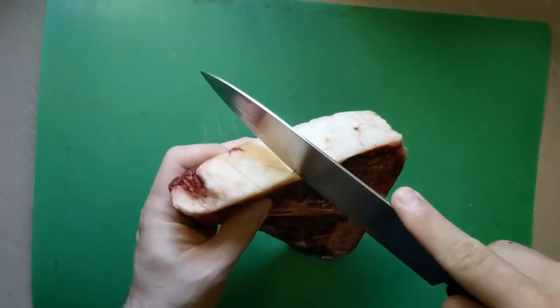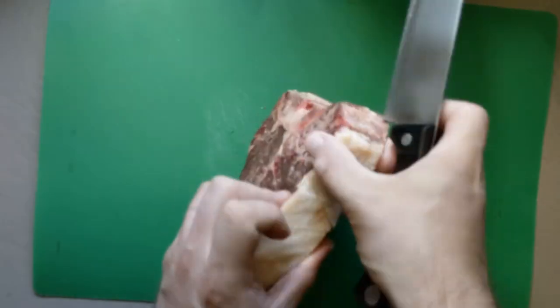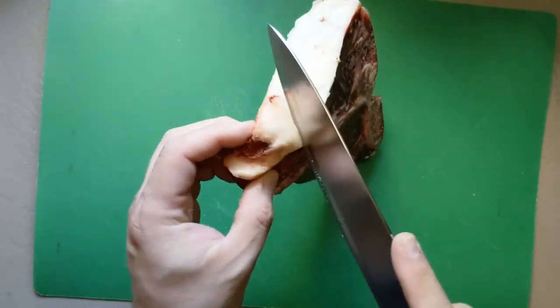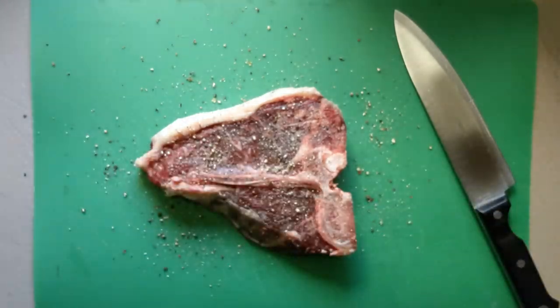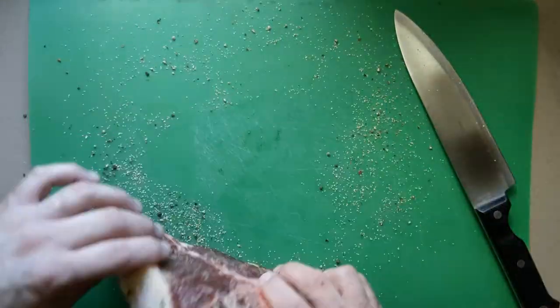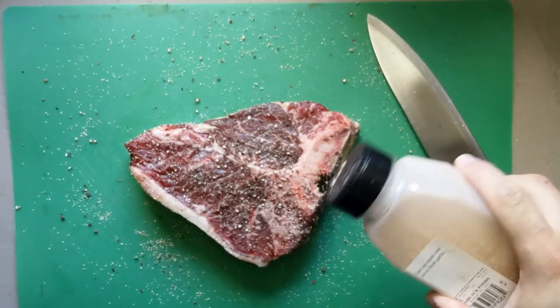Now that we're ready to cook, score the fat almost all the way through in an X pattern. This extra surface area will make it extra tasty after the sear. Then season every side with freshly ground black pepper and granulated garlic. If you season your board, you can roll the edges around in it to make sure they're well coated.